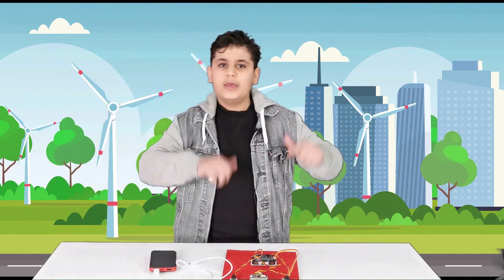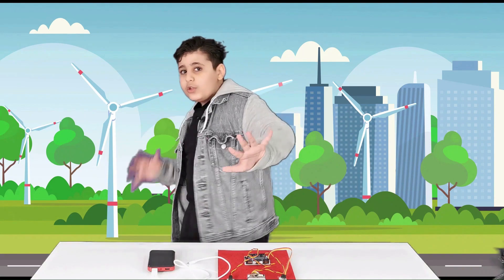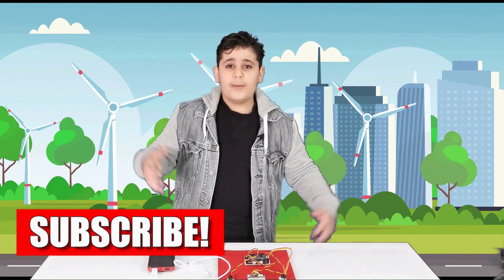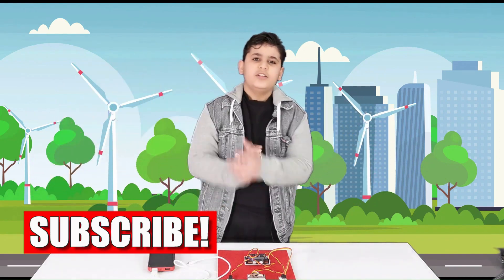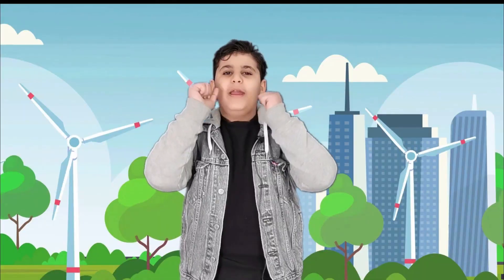If you didn't fully understand or found it confusing, I'll put a blog link in the description for more information. If you enjoyed the video, please leave a thumbs up, subscribe, and hit the notification bell so you don't miss any new videos. See you later!